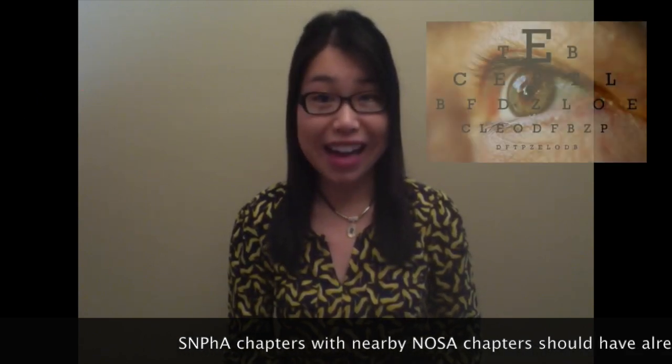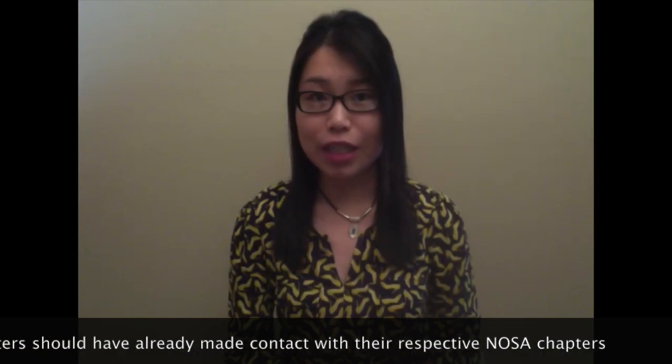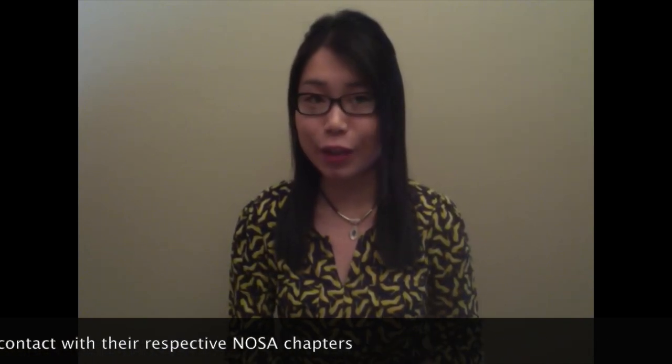On top of this, we have included an interprofessional component. Chapters with nearby NOSA chapters will have an opportunity to participate in this health fair by giving eye exams. Our finalized list of participating NOSA chapters will be sent out very soon, so you'll be able to know if your chapter will be collaborating with NOSA.